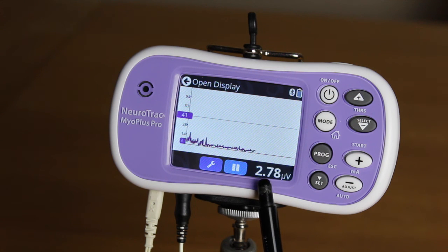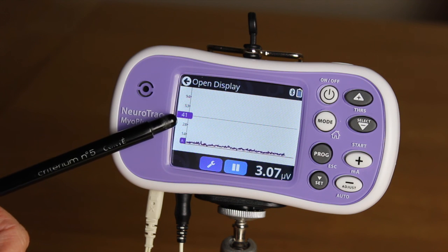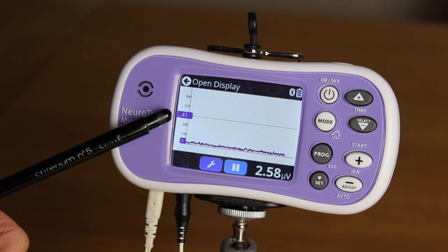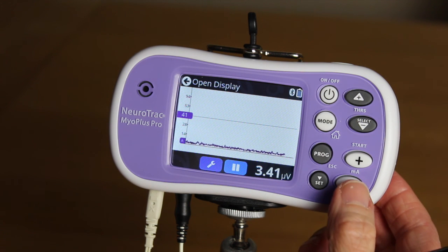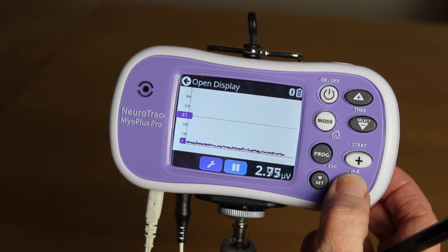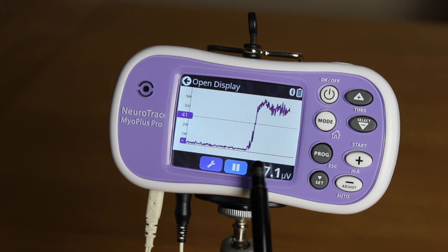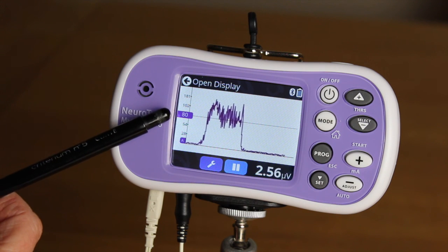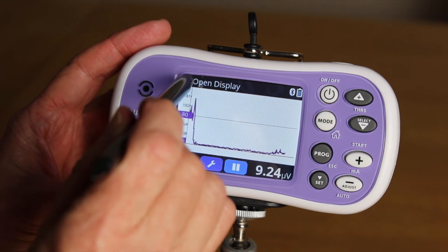Firstly, can the muscle relax and release so the background reading is below 4 microvolts? We want to assess the EMG threshold so the unit scale can be set appropriately depending on the muscle strength. The easiest way is to use the automatic function. Press the auto adjust button and the threshold number will flash. Contract the muscle as hard as possible for three seconds. The threshold level will be set at 80% of the maximum calculated average during the three-second hold.